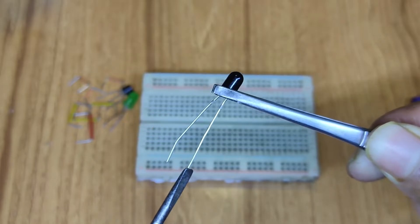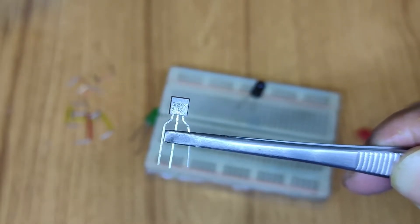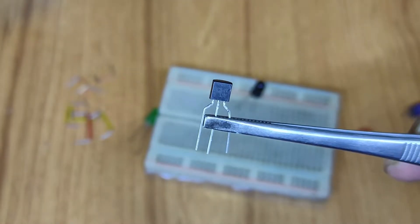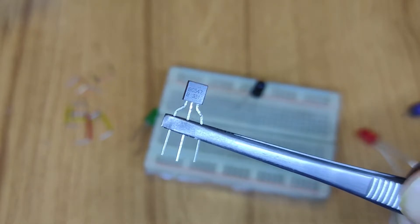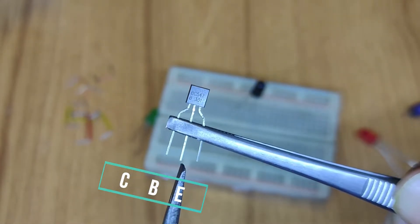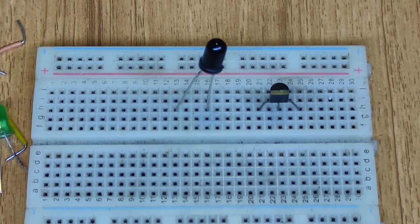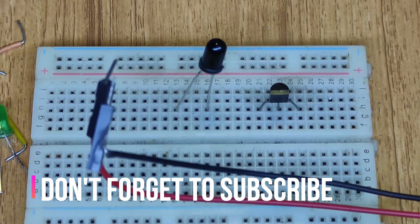Now I'm taking an NPN transistor such as BC547 to amplify the signal to drive a big appliance. Remember the three pins of this transistor: the first is collector, the second is base, and the third is emitter. My two components are now implanted on the breadboard.